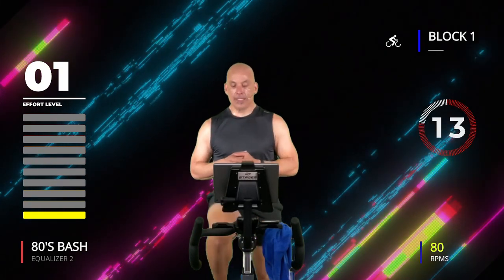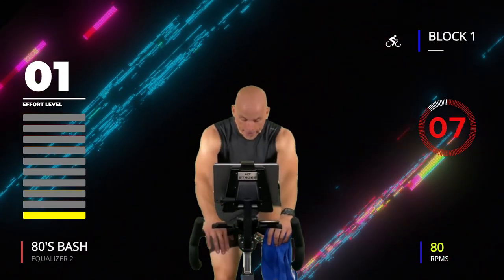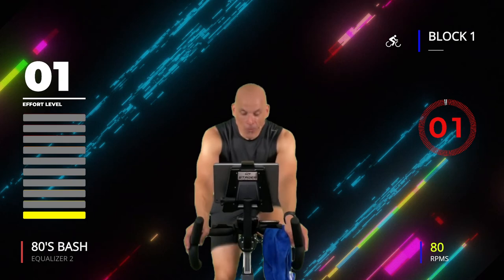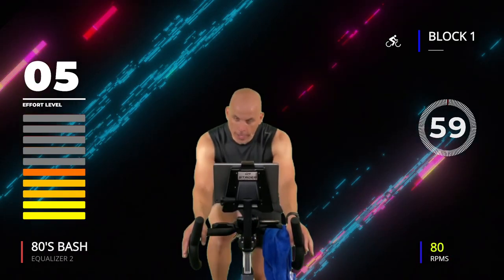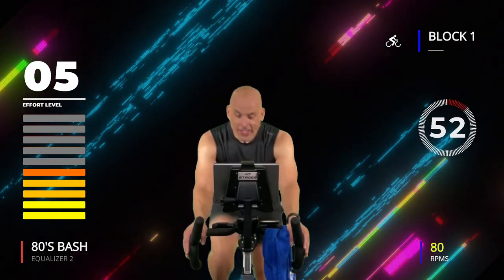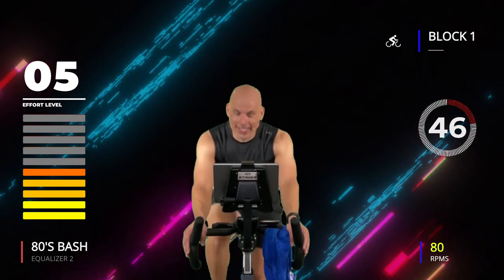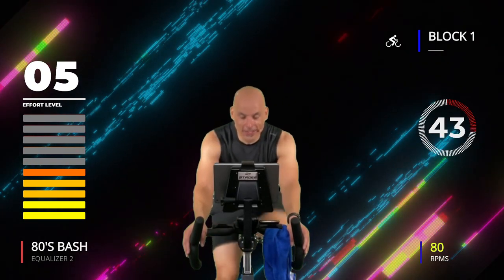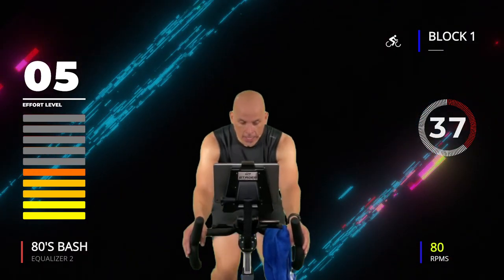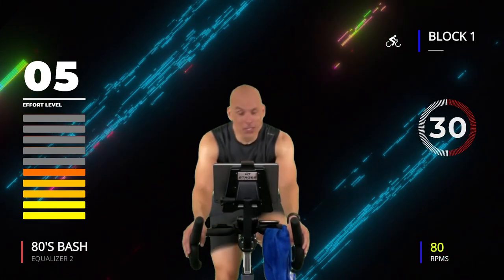Minute number two happens in about 10 seconds, so get ready for it. Here we go — three, two, one, go! Find it — 5 out of 10 for one minute. This should feel pretty good. You're not cranking out the energy and watts, not pounding on those pedals, but it's something that feels challenging. You're already 30 seconds in — it goes by super fast.